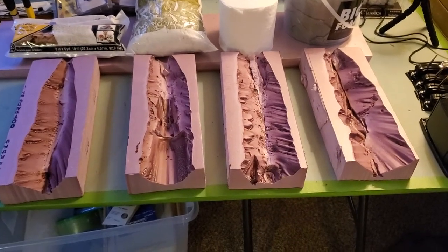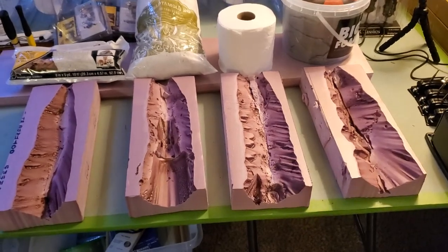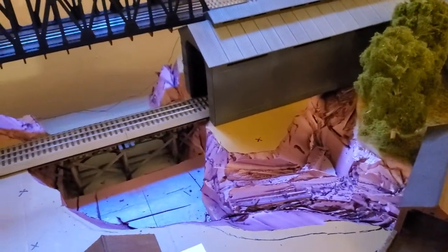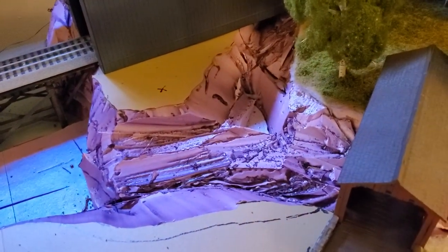Back to the layout. I've decided to do some experimentation. As you remember, in my layout I've got this river running through it — a gorge, actually — and I cut it out of XPS foam using a hot knife.